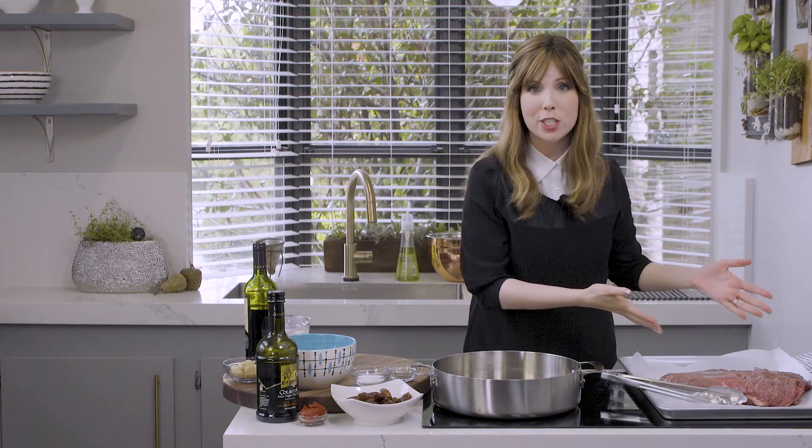Hi, happy people. Jamie Geller here, and we are making the ultimate braised brisket. This is how you want to prep your economy cuts for that melt-in-your-mouth tender meat. I just saw this article on HuffPost that said people are scared of braising — so easy. I'm going to break it down for you, starting with my Big Mama brisket. Let's get started.